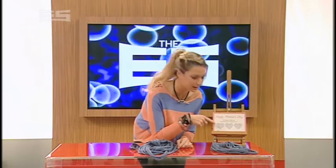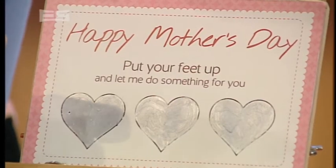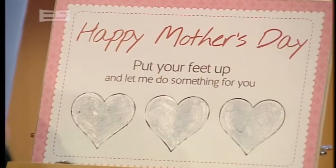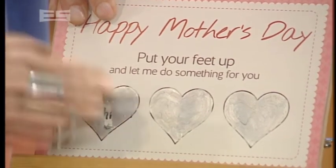This one is a secret code card. We've put a message in this heart here, then drawn on with white crayon, left that to dry, then painted with silver paint mixed with dishwashing liquid, and left it to dry. Once it's done, you can scratch it, and then you can see the message you wrote underneath.